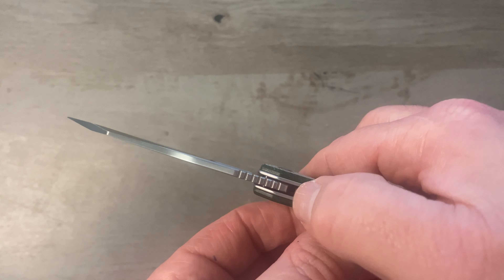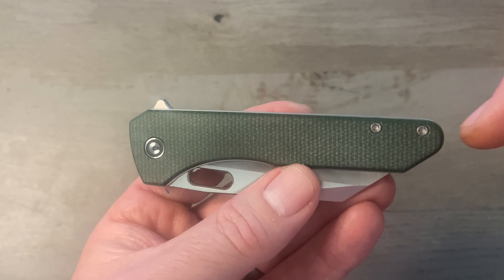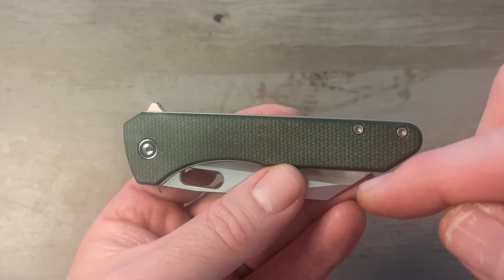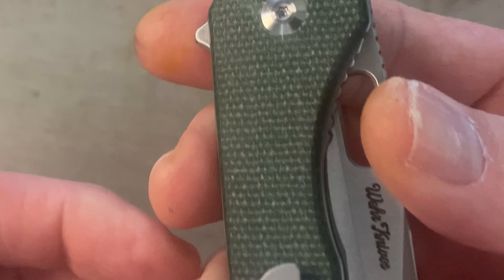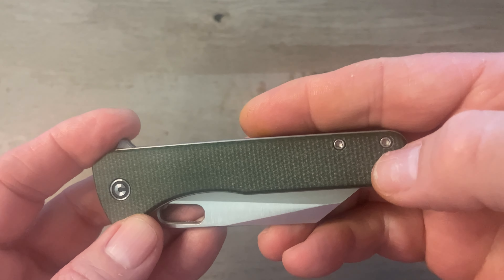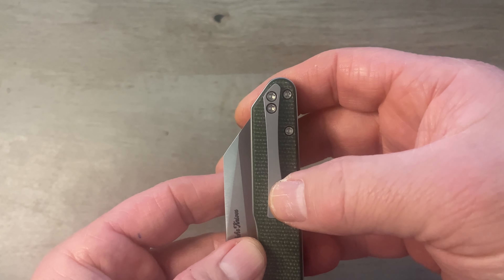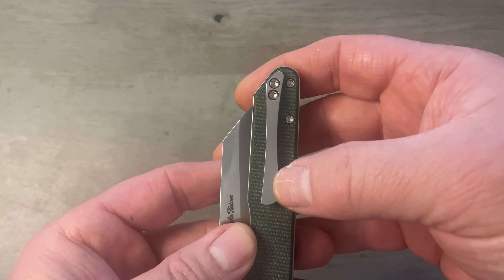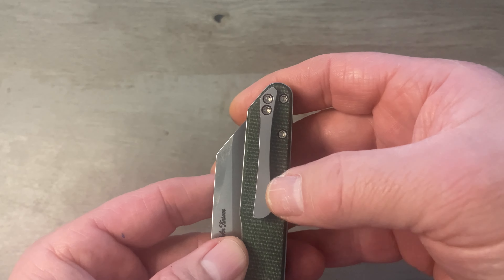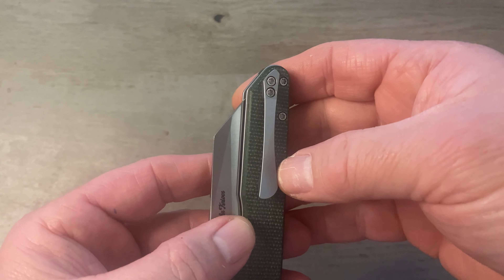We've got some jimping on the back of the spine — Civivi does a really good job with their jimping and this is no different. The scales are green canvas Micarta. They also have this one in black G10, Gaborsha wood, and peel-ply carbon fiber with a Damascus blade. We've got a T8 torque screw on our pivot, which is a D-shaped captive pivot. We have T8 body screws and T8 clip screws. I've heard some guys say this is a titanium clip — this is not titanium. With this bead-blasted finish it does kind of look like titanium, but that is a steel clip, which is why the magnet sticks to it.